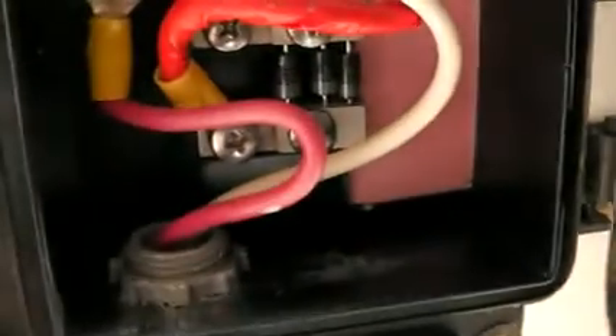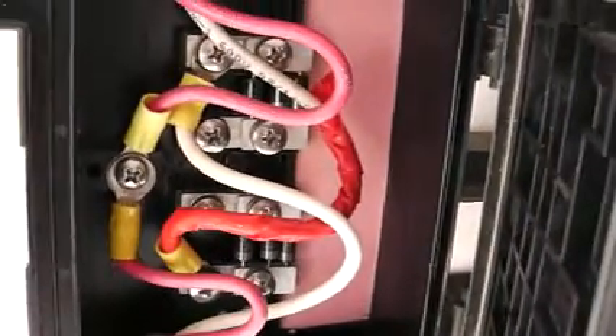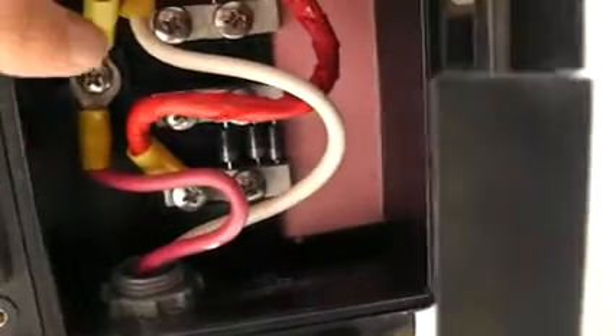You can see the red is coming in — that's the hot. It's going to this terminal here. You see this white, it's actually coming in as negative but it is going to the positive. Right in here is positive. So we're connecting negative to positive, positive to negative, and that's how we're getting our series wiring. This terminal right here is made specifically for series wiring.